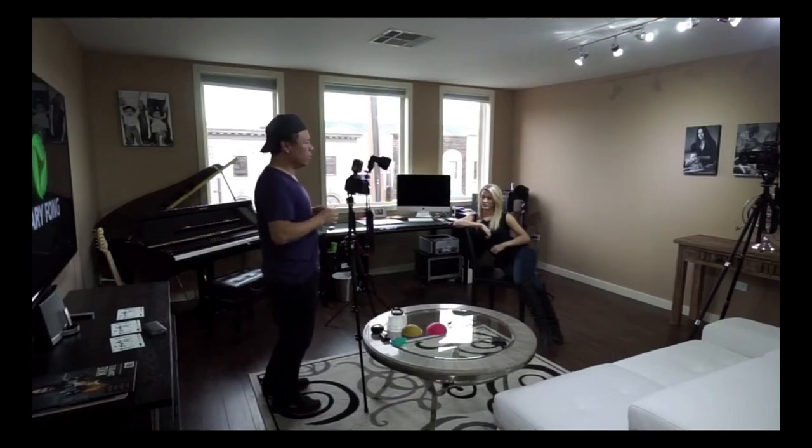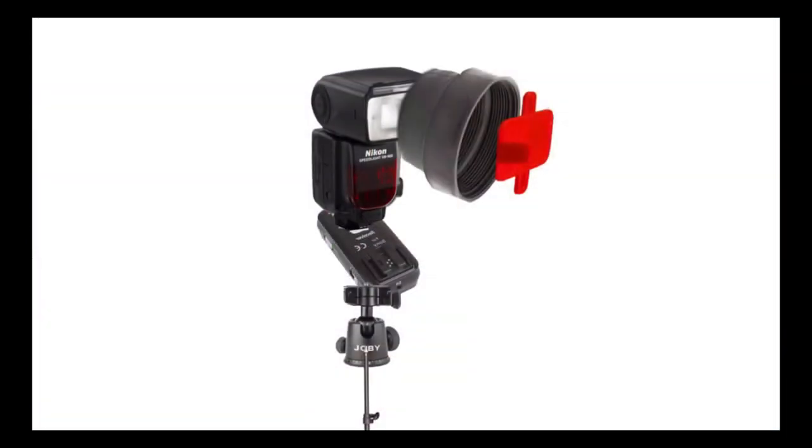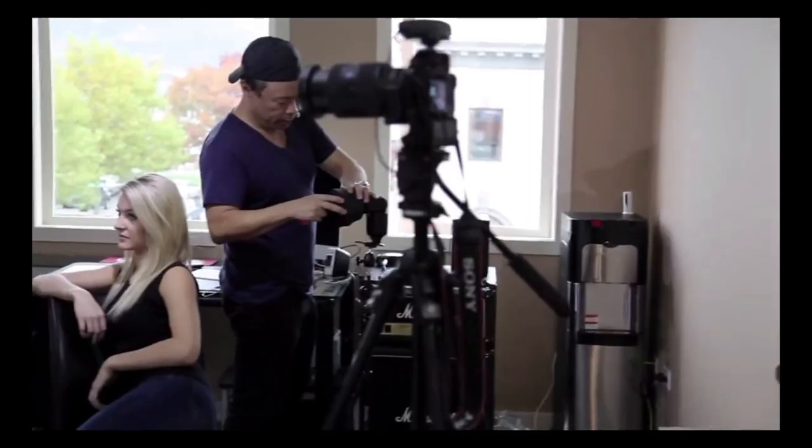Now let's change it up a bit and put a red background behind the model. As you can see, I've got a beige wall. All I need to do now is turn the head around and put in one of my red gels, and then I'll be able to change the color of the background to a very spectacular red.